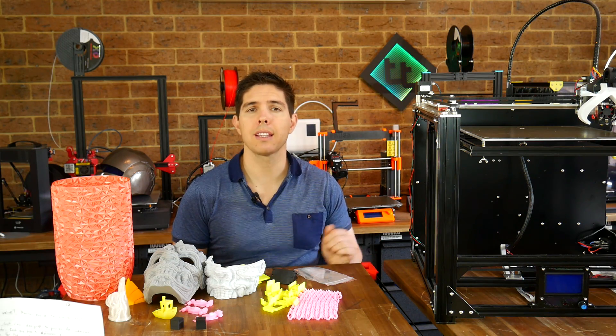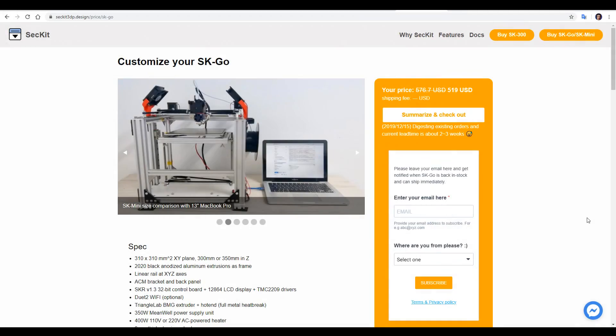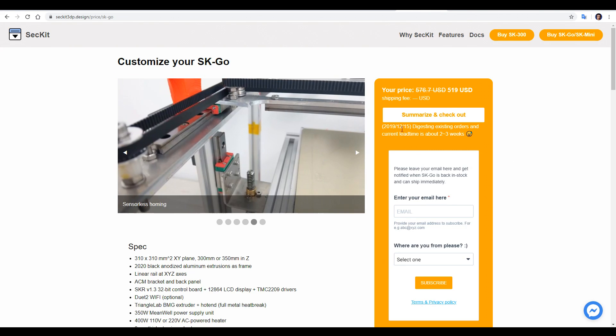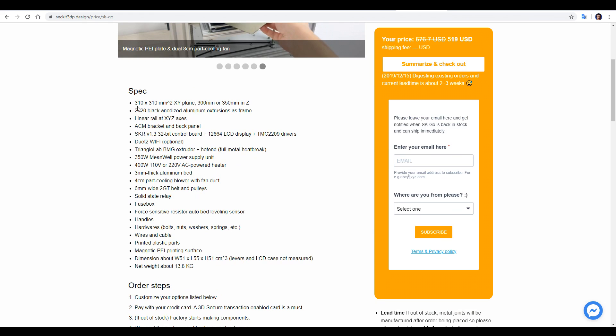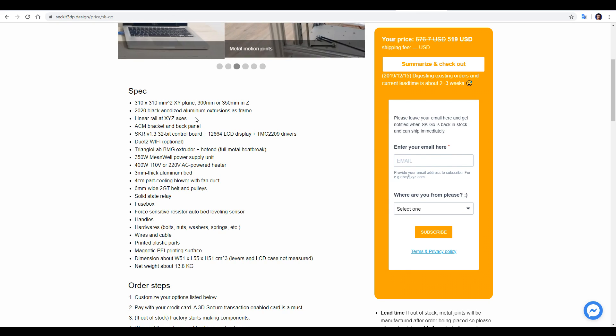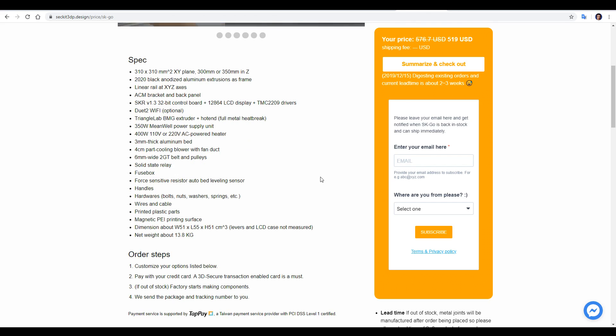But before we do that, let's recap some specifications. The best place to start is the store page on the Sekit website. This printer has been quite popular and is currently sold out, but you can join the waiting list. Common specs are 310 by 310 in the XY plane, using linear rails and a CoreXY motion system. Things you might not have noticed are the ACM brackets and back panels, which are not acrylic but instead have a metal surface.